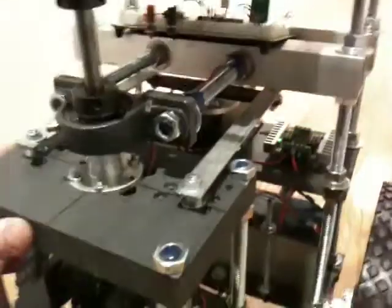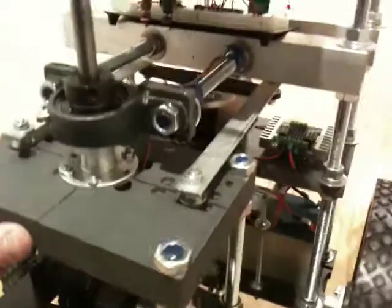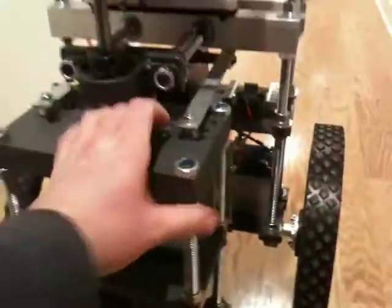That servo is close to 100 pounds per inch on the torque. I'm twisting this guy really hard and it holds steady really well, so it's really ideal for this application.